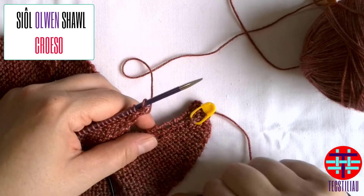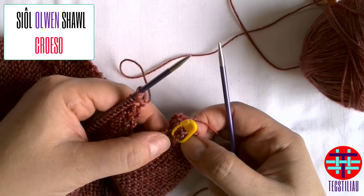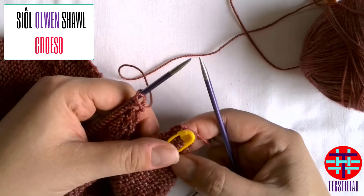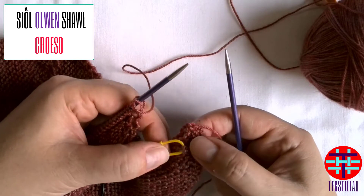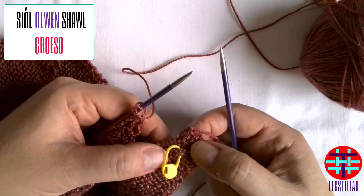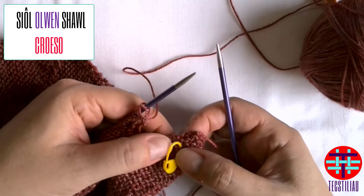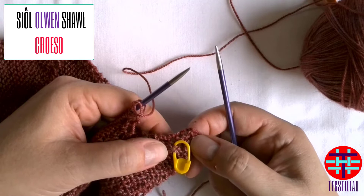The first thing I wanted to mention as you get started on the shawl — the Owen shawl — is to remember which side is the right side or the wrong side. An easy way to do this is to add a stitch marker. The stitch marker will be really useful in identifying which is the right side or the front of your garment, and it also helps you keep on track when it comes to row counting for the first section, helping you track your rows and add your increases in the right place.